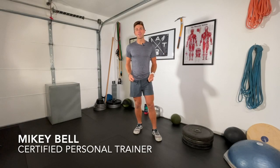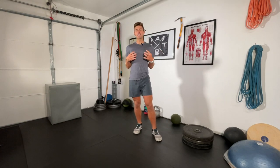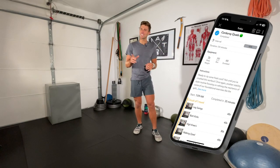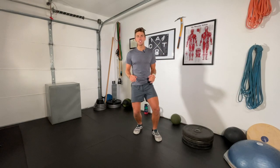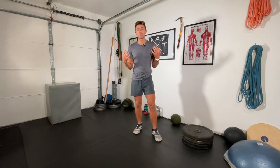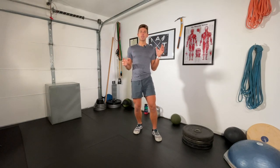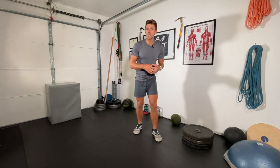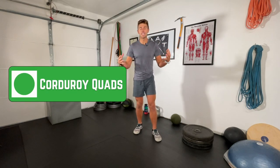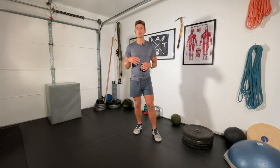What's up everyone, Mikey Bell here with Outdoor Adventure Training. Another follow-along ski workout — this is Corduroy Quads, a bit of a tongue twister but an excellent routine. We're targeting the quads, of course, but also the adductors, glutes, and hamstrings. This follows up after our Groomer Glutes workout; we're still in the green runs, these easy stability workouts.